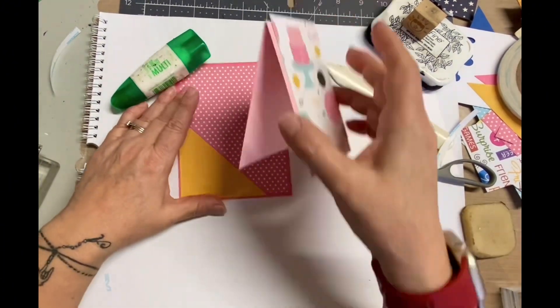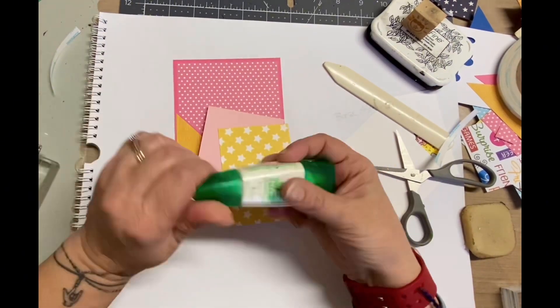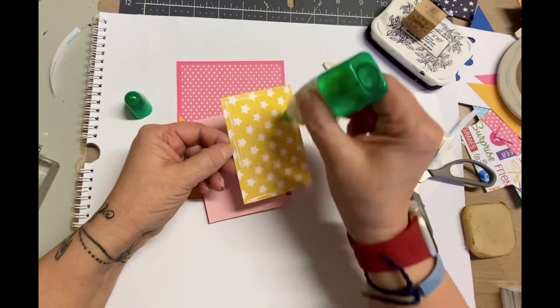I'm creating a pocket here — you saw me just put adhesive on the far left side and that bottom side. I use double sided tape for that because whenever you're making a pocket you do want some really strong adhesive.